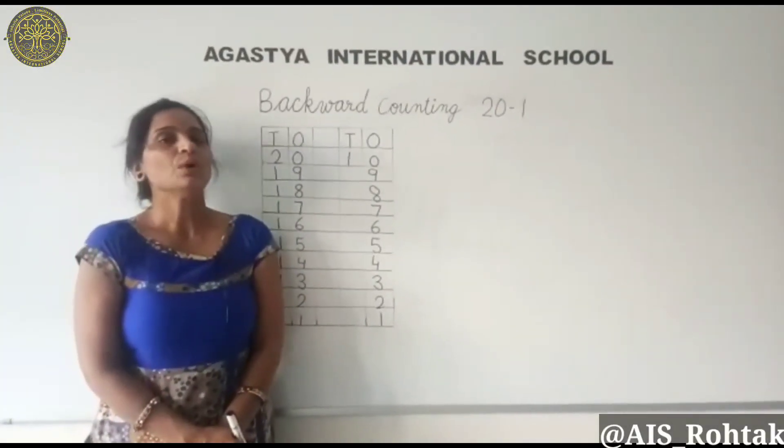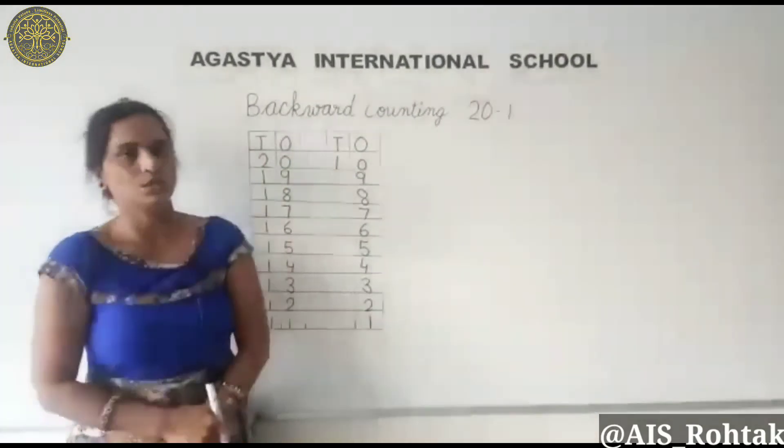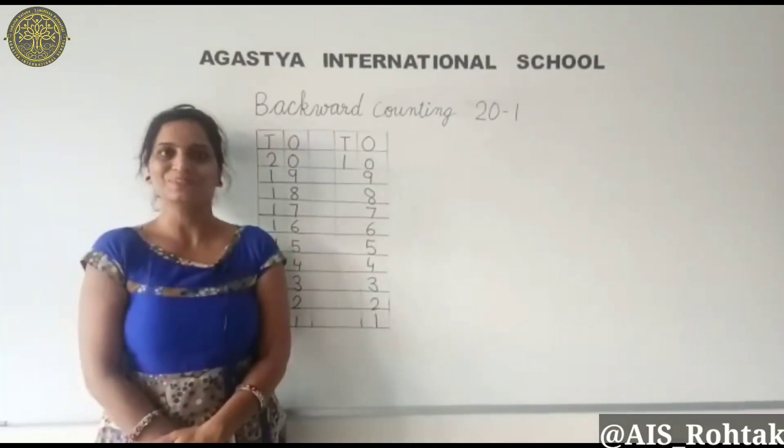Students, when you are doing work always use ones and tens on the top line, and keep practicing these numbers at home also. Thank you.